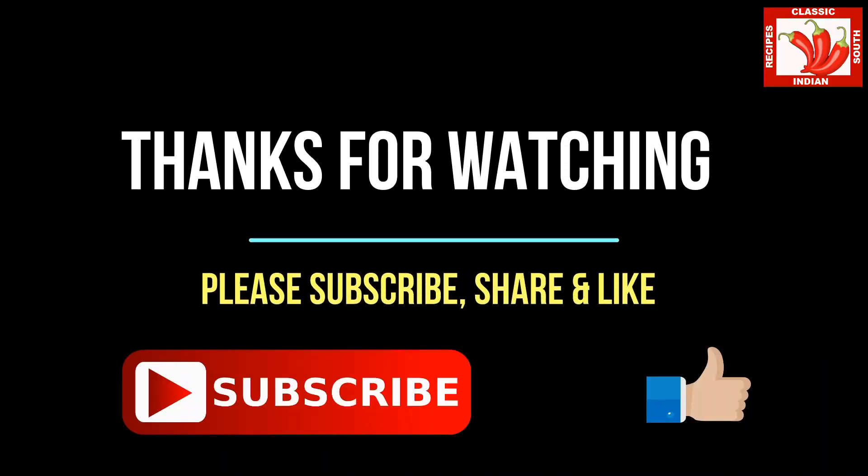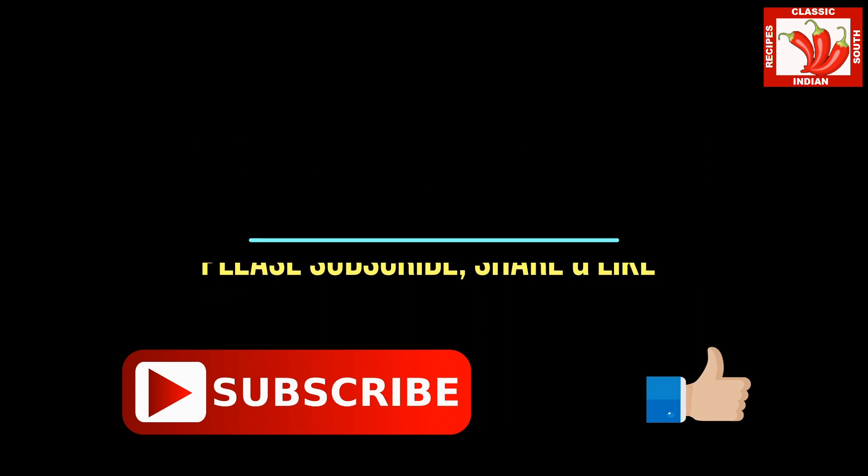Thanks for watching. Hope you like this video. Please subscribe, press the like button, and share this video. Until next time, cheers.